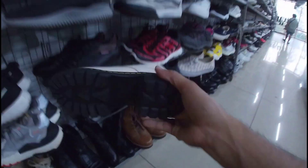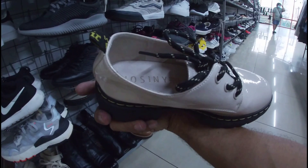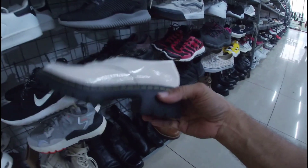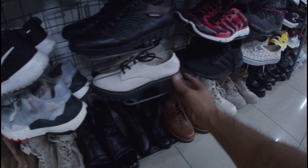Ito mukha lang ano siya — Dr. Martens. Pero hindi siya Dr. Martens, mga gala. Ang brand name niya, Jossie — since 1998. 880 pesos na less 20%. Siguro mga size 6 lang ito — size 6 or 5.